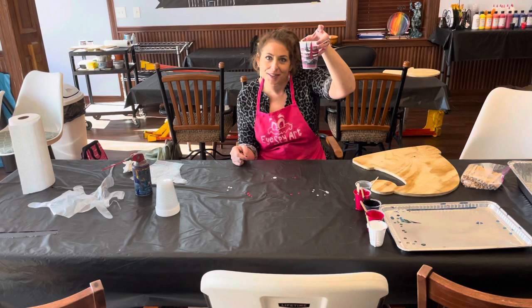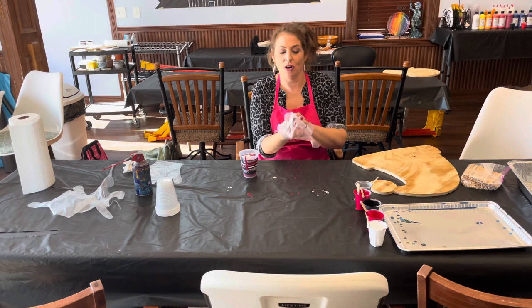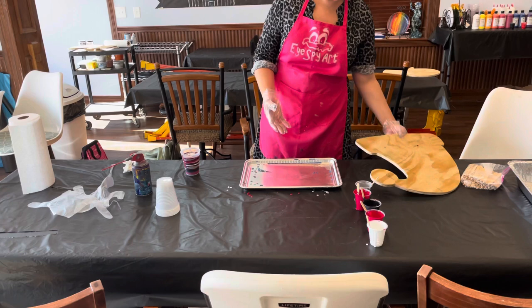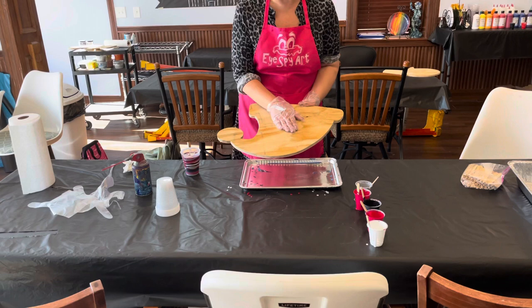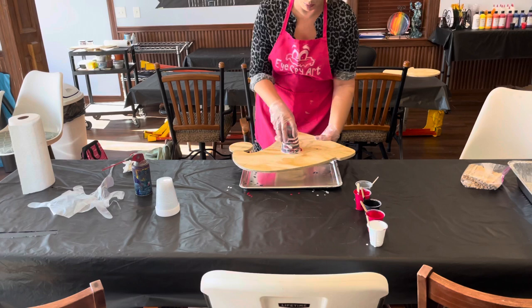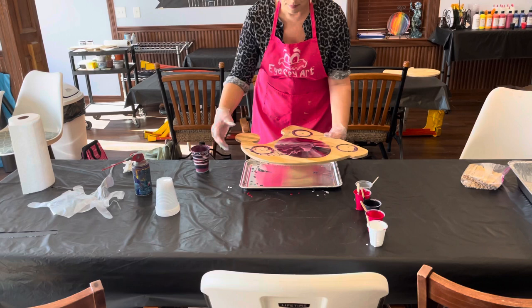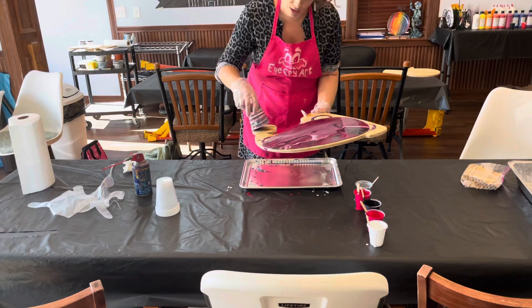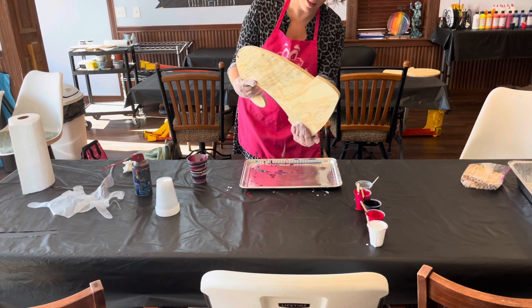Once your big cup is ready and you can see the layers, put your gloves on because this is where your hands get super messy. I put a tray down to catch any excess paint that rolls off. I'm going to pour it on or let gravity move it around. Put the cup down, flip it so it's already touching the wood and trapped in there, then lift it up and it just starts flowing. Use gravity to guide it, and try not to let it fall off the edges until it spreads across the shape as much as possible first.